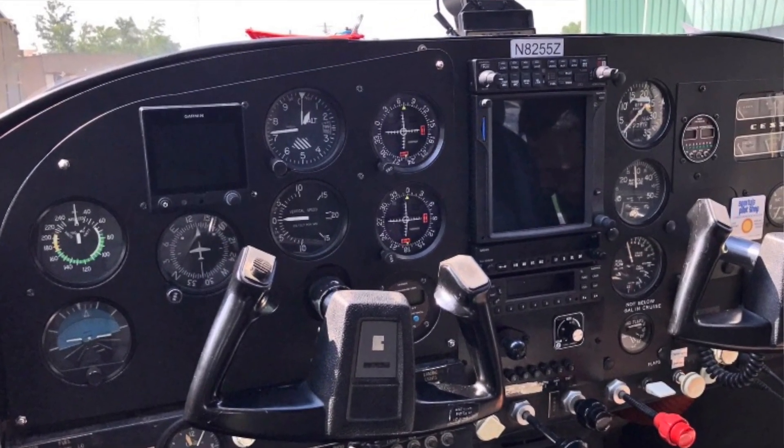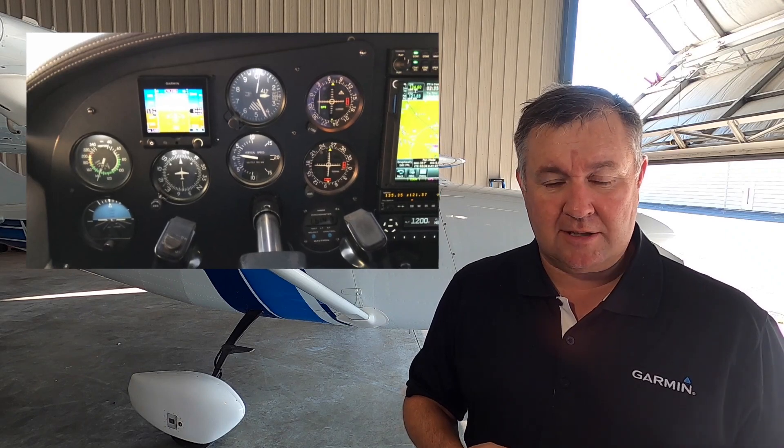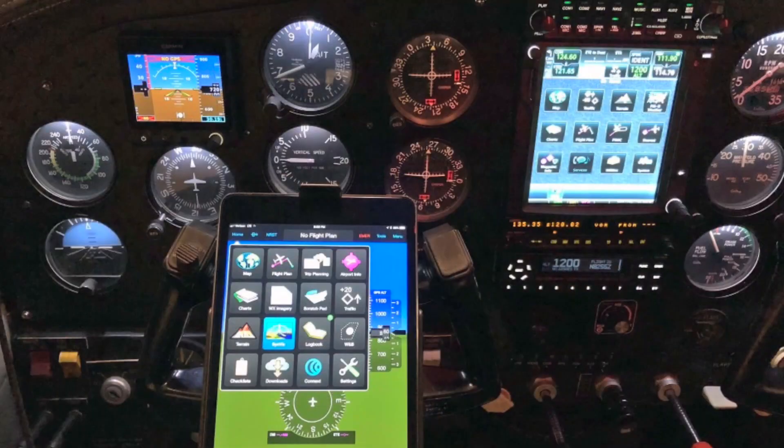I put in the GTX 345 transponder, which gives me ADS-B in and out. At that time I also did the first G5 — the G5 attitude indicator. What I didn't do at that time, largely due to budget and some uncertainty, was recut the pilot-side panel. We simply pulled out the old instruments and replaced them with new ones. I was so excited — I had ADS-B in and out giving me traffic and weather on my 750 and locally on an iPad. It works so well.